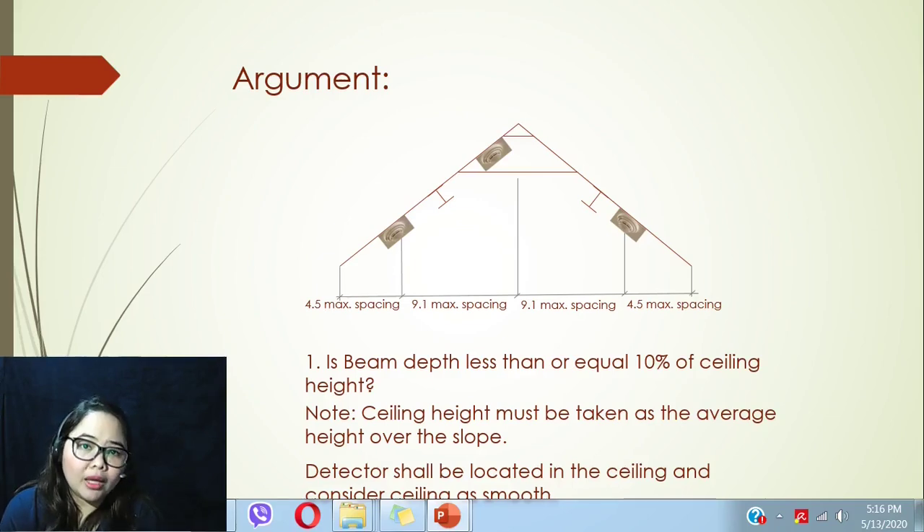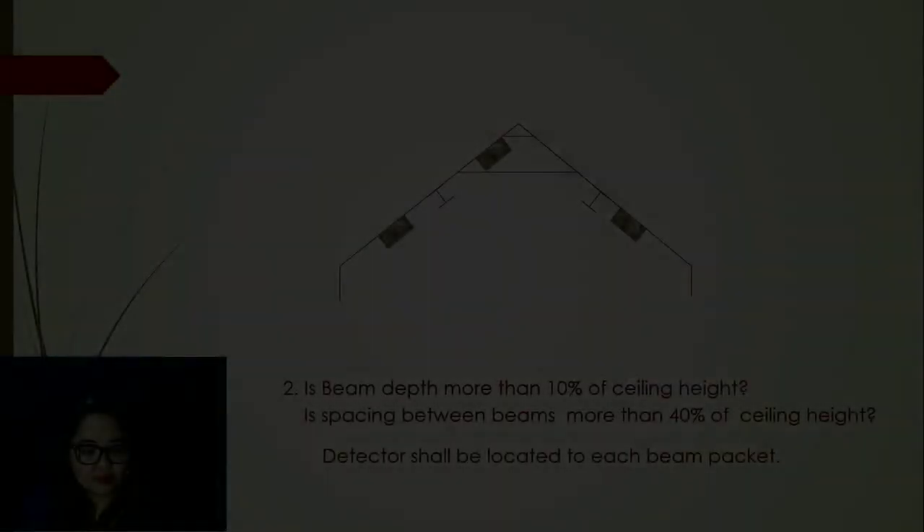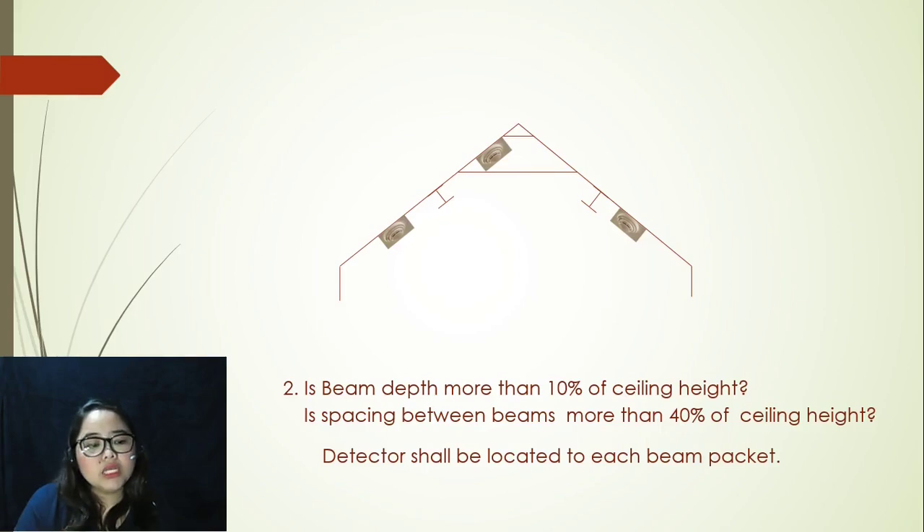For spacing, we are still going to comply with the requirement of 9.1 meters maximum spacing up to the very last detector. The last detector shall be placed not more than 4.5 meters from the wall. Moving on to argument number two: is beam depth more than 10% of ceiling height, and is spacing between beams more than 40% of ceiling height? Remember, ceiling height is the average — getting your highest and lowest height. If both conditions are met, the detector shall be located in each beam bay.